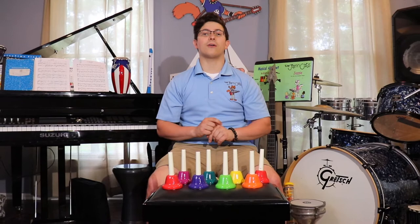Hey my Jamcats, it's Mr. Zach here again with some fun music instruments. Today we have the handbells. Can you say handbells? They're bells you play with your hand. Pretty simple right?